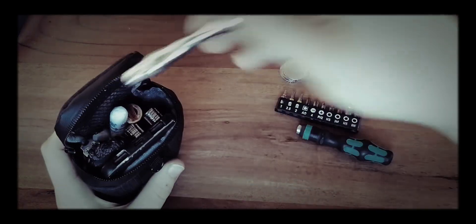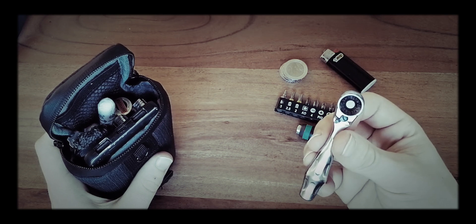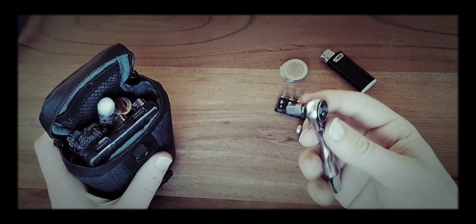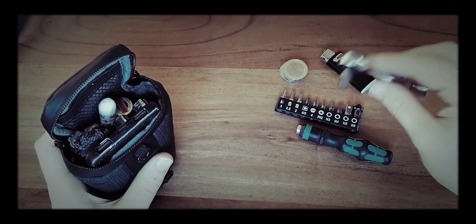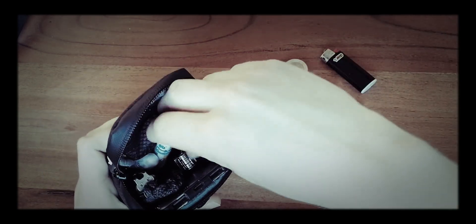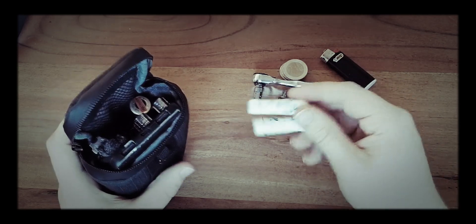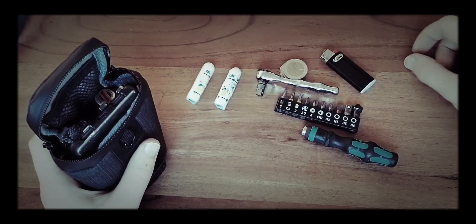I also have in here a little Cyclop Mini 2 — not wrench, ratchet — from Wera. As well as 2 tampons, great for starting fires or if you have a girlfriend.